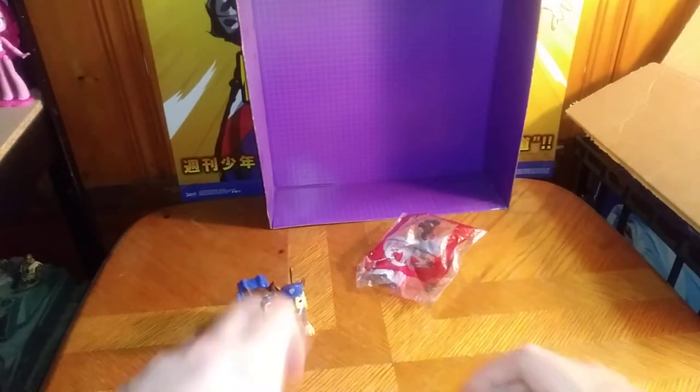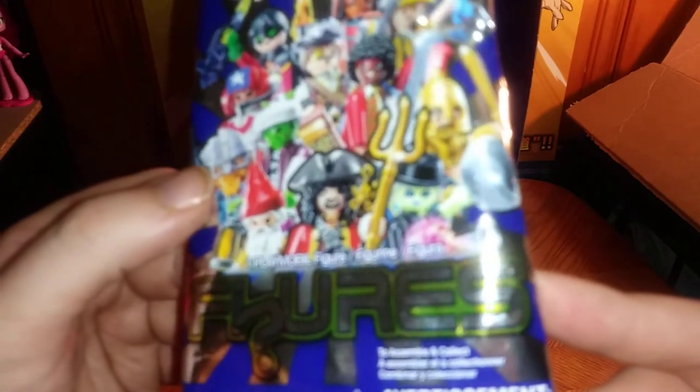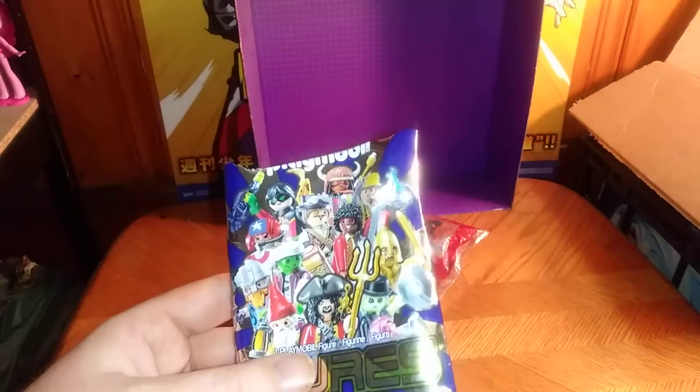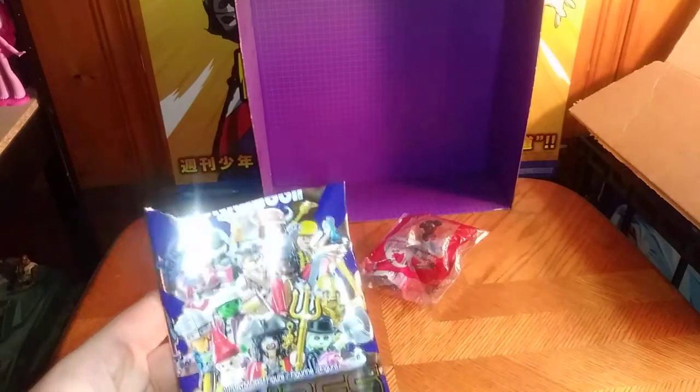Next on the list, we got a Playmobil blind bag from the figure line from Dollar Tree. I picked this up because it was only a dollar, and given I like figures a lot, I have a few Playmobiles in my collection.